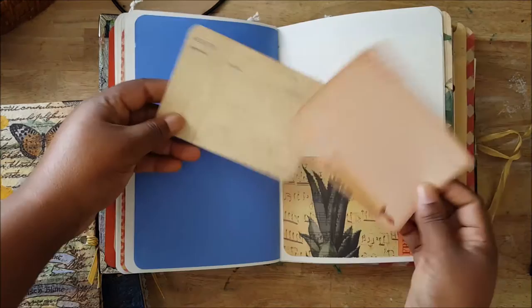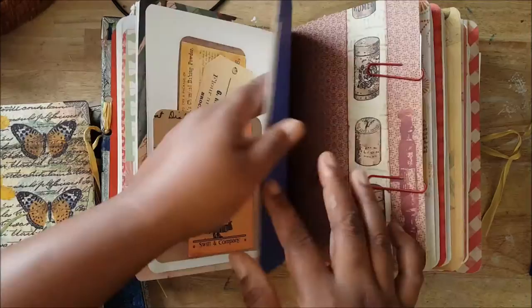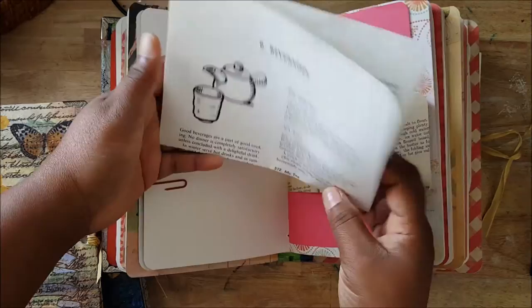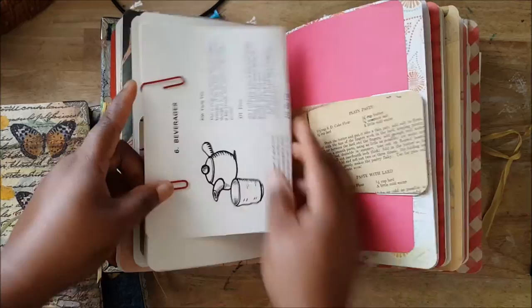I was so excited to show you inside what I did. There are more recipe cards, and you can put in your own recipes anywhere, or any articles you find. This page is from an actual recipe book — it's supposed to be healthy recipes, like natural recipes.